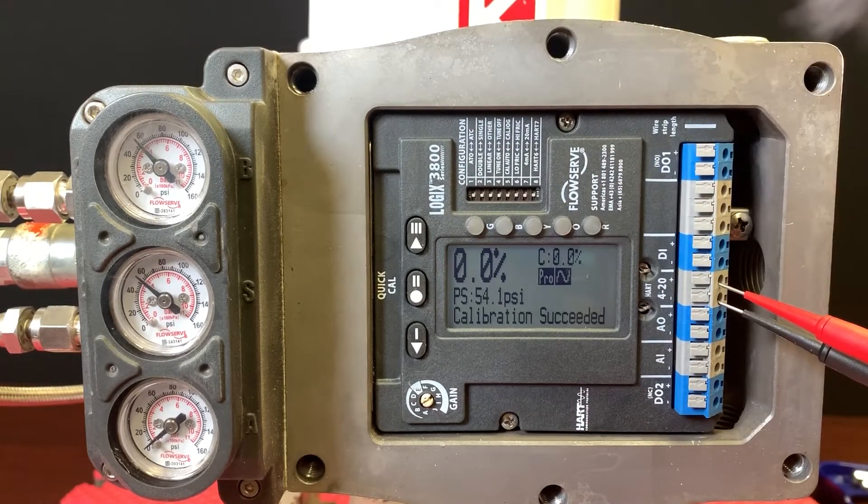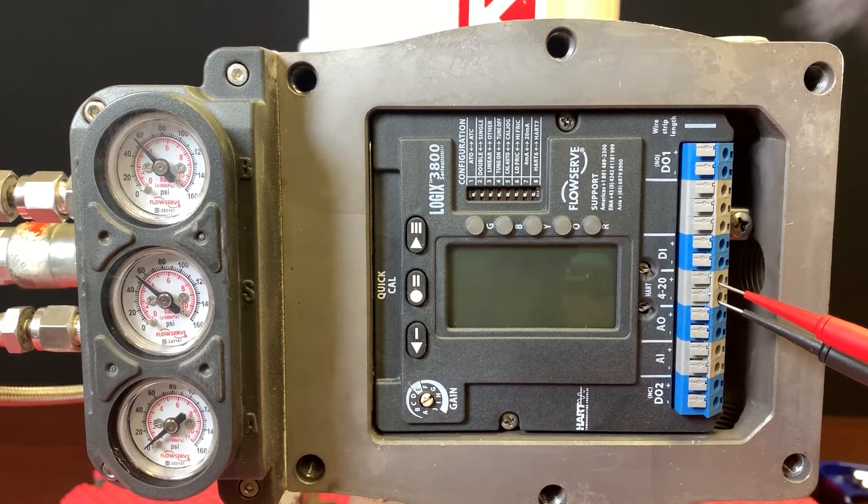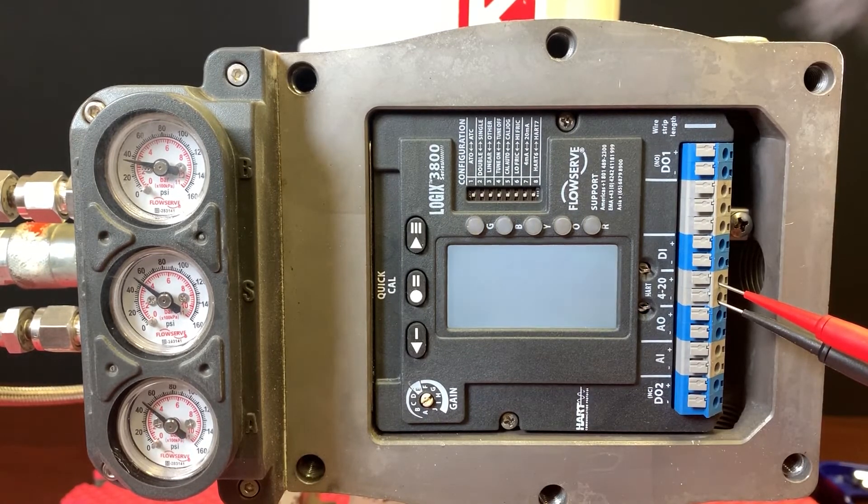As you can see now with the four greens, you'll see 'calibration succeeded.' So in general, that's all there is to calibration. Then we're free to stroke the valve as is — let's just power this thing back on.